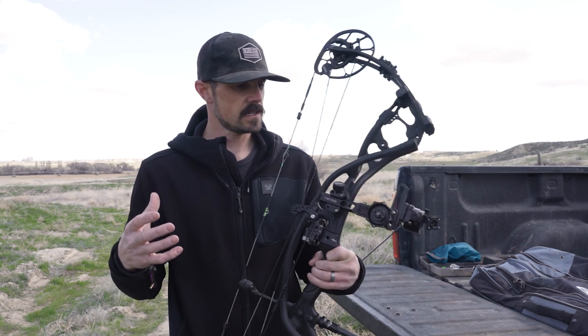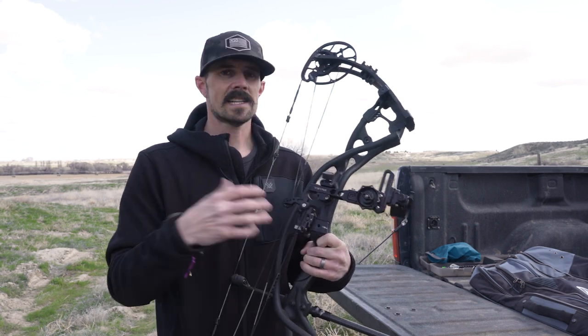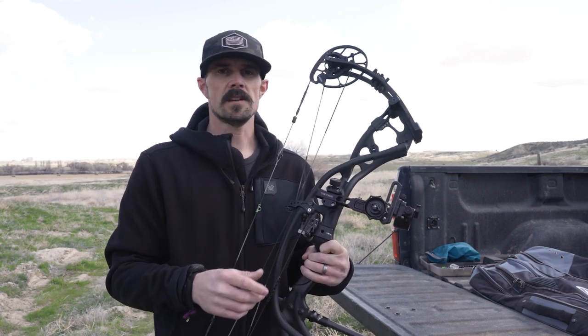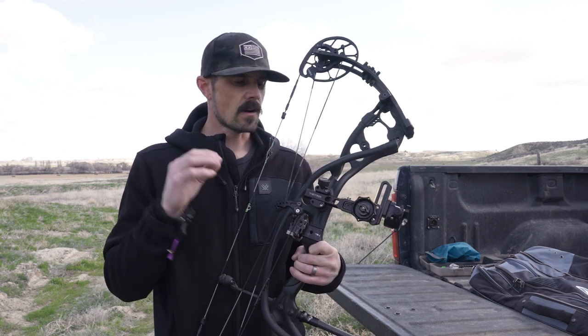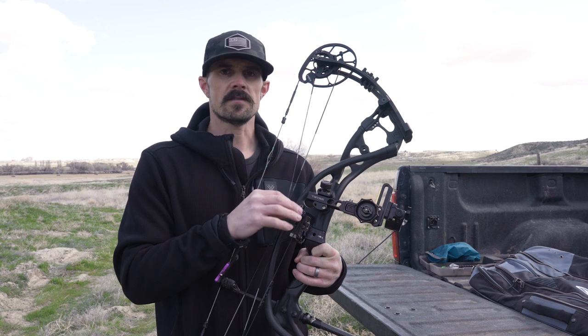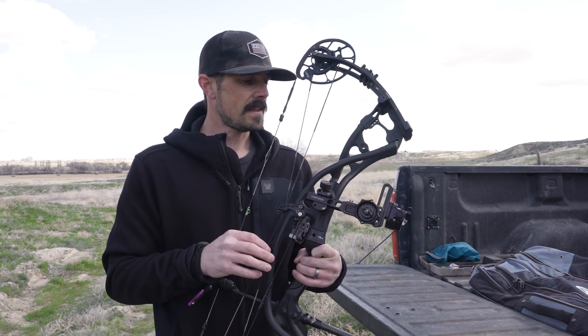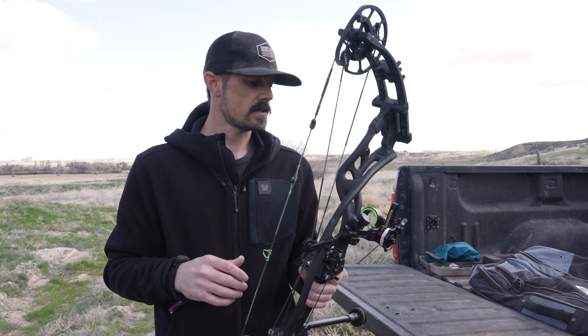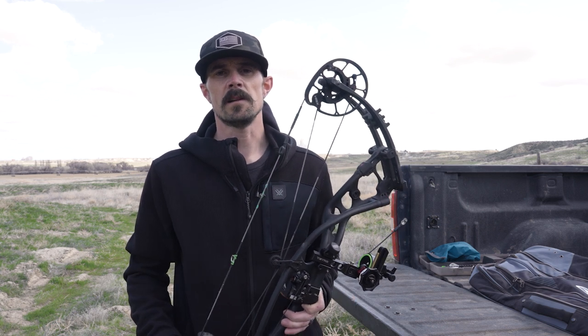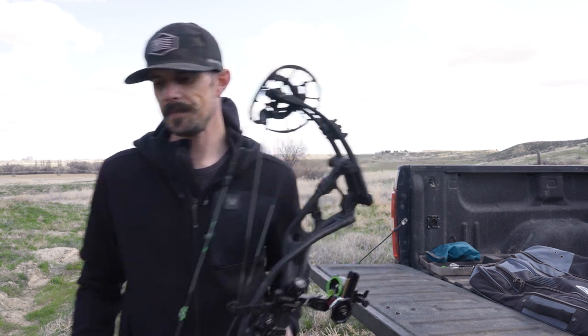As far as the sighting process, we are all wrapped up. The last thing I would do is go out to a bunch of different yardages, shoot, and re-verify that everything is rock solid and that you don't need to switch to a different tape. Other than that, that's pretty much the setup on the Rise Tetra Tournament Edition. If you guys have any more questions about this video or anything else we've done in the past, please feel free to give us a call or shoot us an email — we'd be glad to help. Thanks for watching.